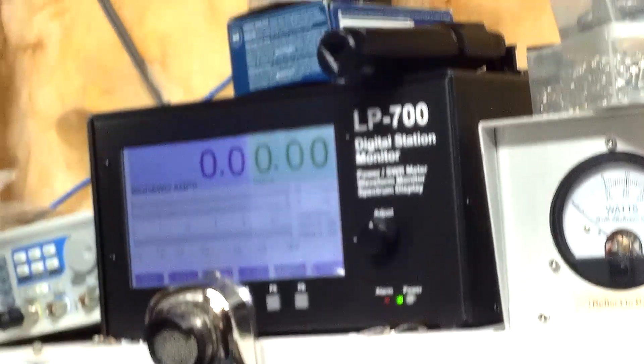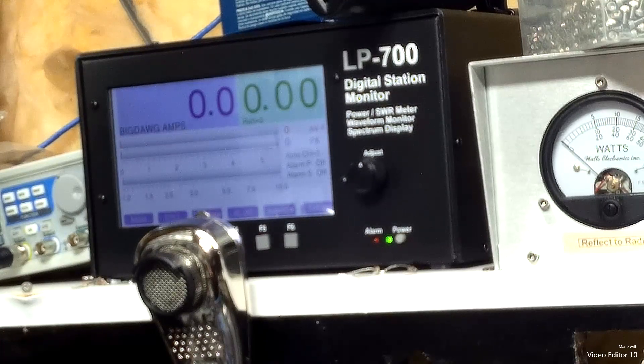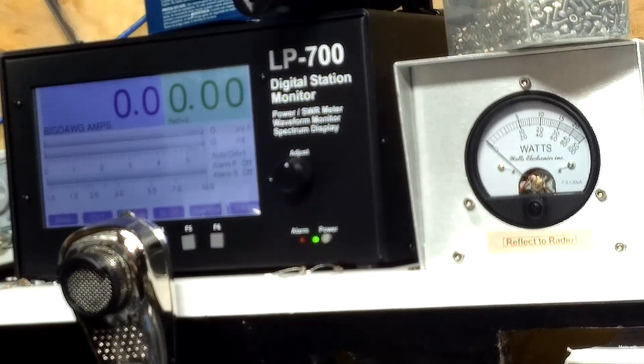That's pretty daggone good with just the radio hitting that. And since you're going to be running the Stryker 497, which is around 125-ish watts, you should see about the same numbers or just a little better.